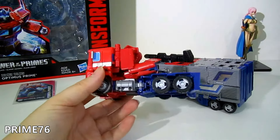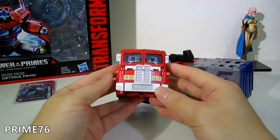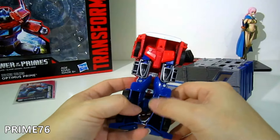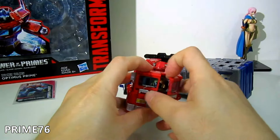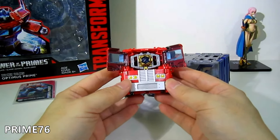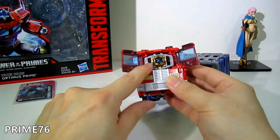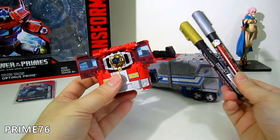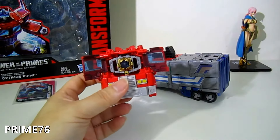This truck mode does have some gaps here and there, but you can also see it comes with the Matrix of Leadership. I painted the center part in gold using a Gundam marker gold color, and silver for the rims. Very easy to do if you want to.